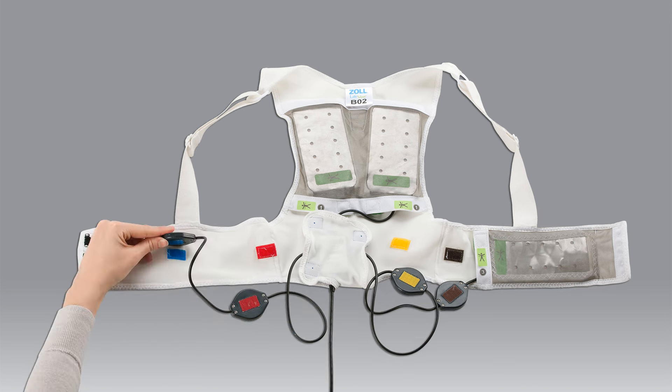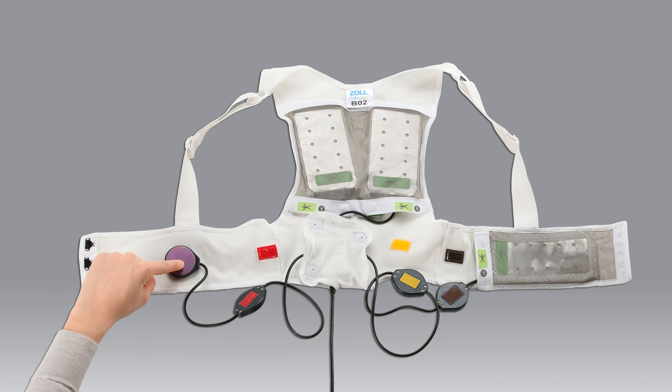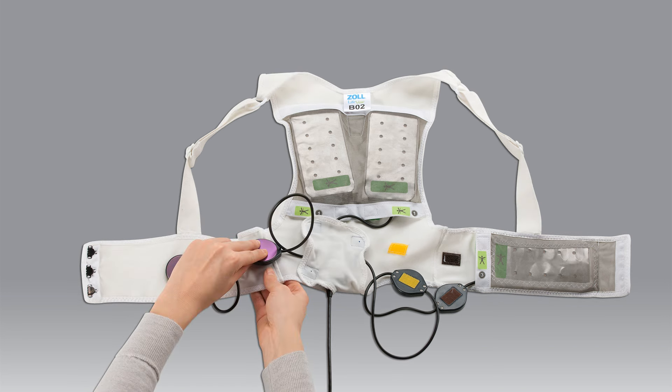The final step in putting together the electrode belt and the garment is to attach the electrodes. To do this, match the colors on the back of each electrode to the colors of the Velcro on the garment.